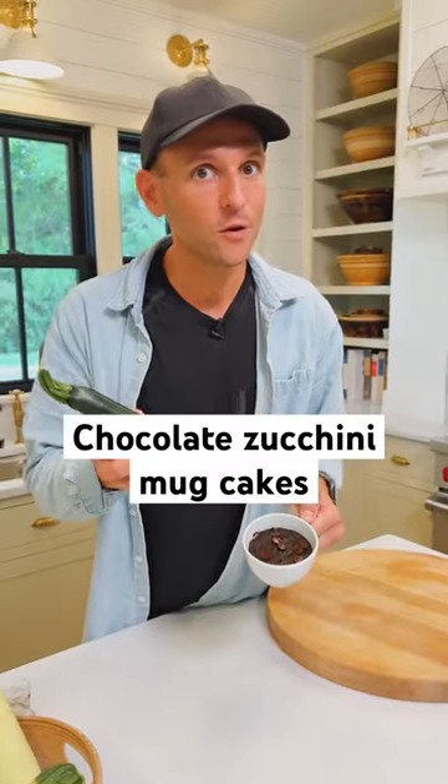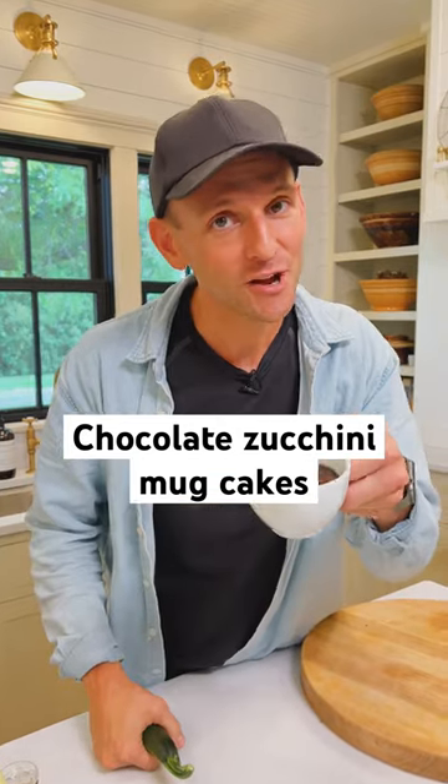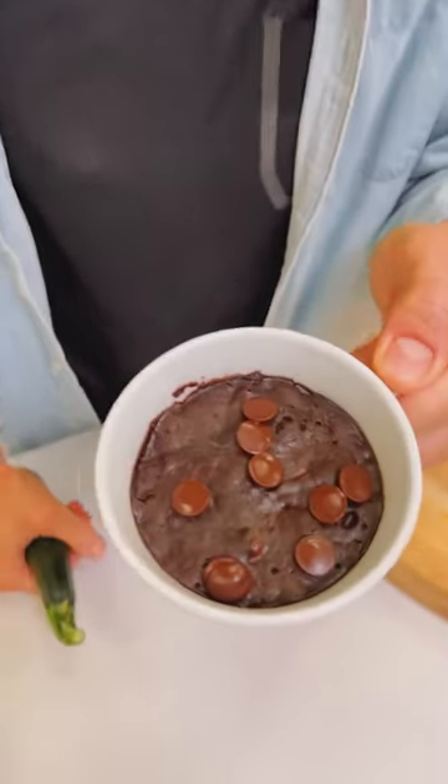You don't always have to make a big cake or a big loaf of bread if you want to use zucchini. Let's just make a couple small mug cakes — chocolate zucchini. They're delicious. I think you're gonna like them. Let's make them.